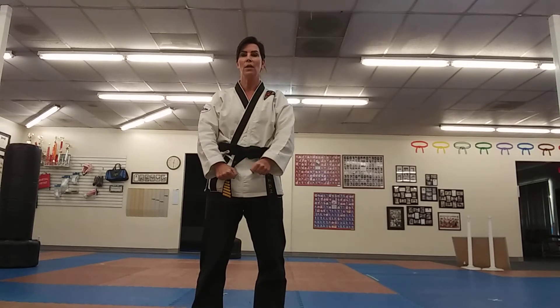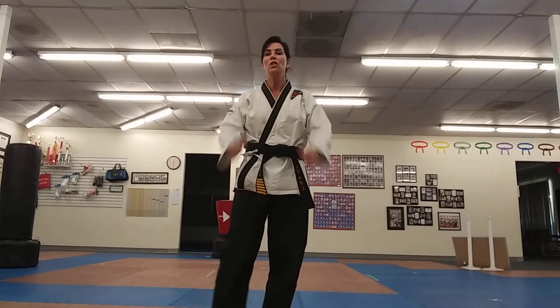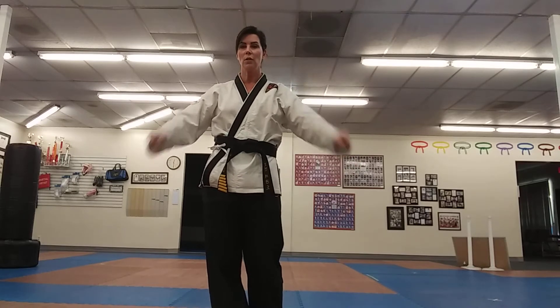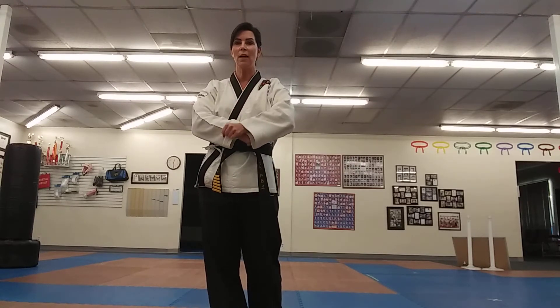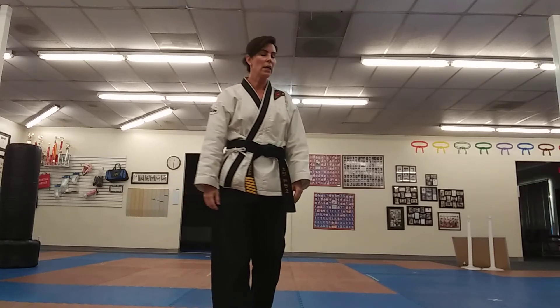We're going to do a twin low block, opening those hands up. Don't let them go straight down — hold until they can't stay together anymore. That part is kind of important.